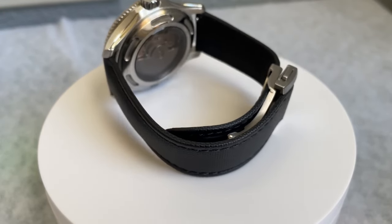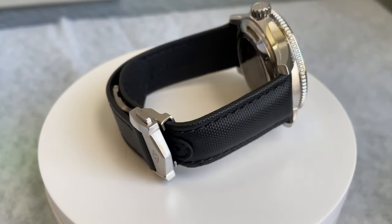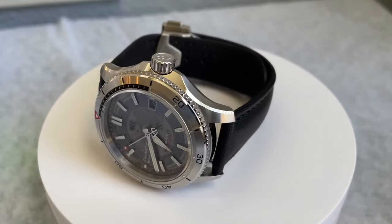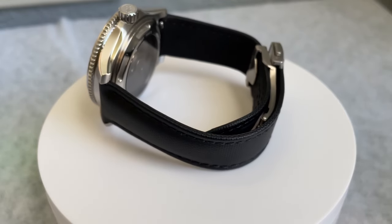So there you have it — the Artem loopless sailcloth strap. What do you guys think about this? Let me know in the comment section below. As always, if you're enjoying the contents of this channel, I invite you to subscribe, and if you like the video, please give it a thumbs up. That's all for this time — my name is Jason, and you've been watching Just Watches.